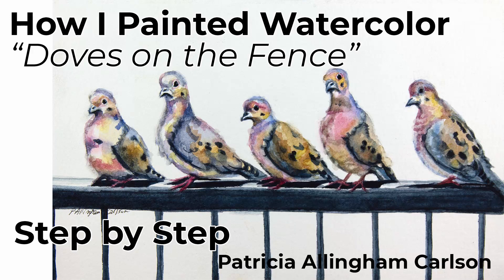Hi, I'm Patricia Allingham Carlson and this is my video 'Doves on the Fence.' One day I looked out my kitchen window and five mourning doves were lined up on the fence looking right back at me. They looked so comical I grabbed my camera to get a photo, and this is my painting. I used wet-on-wet to start and then added details dry, as well as taking paint off by blotting and using a paper towel. I hope you enjoy it and give it a thumbs up. Now let's start painting.